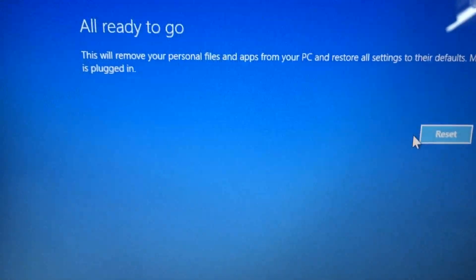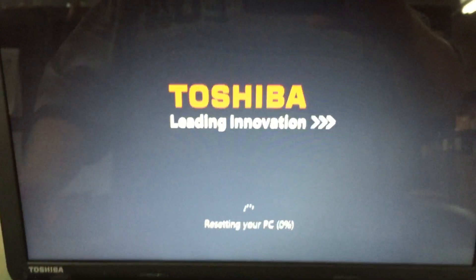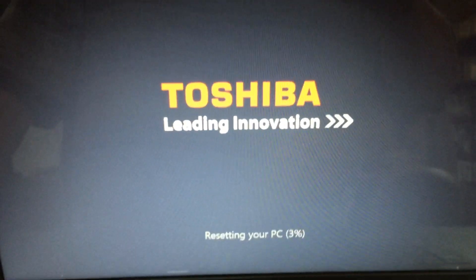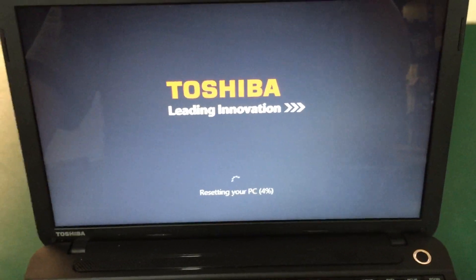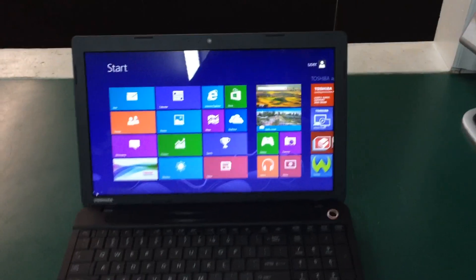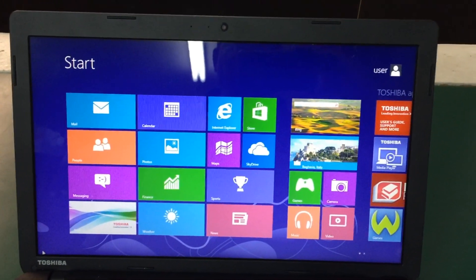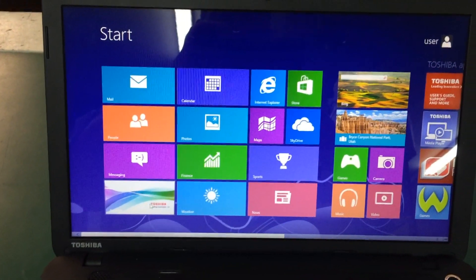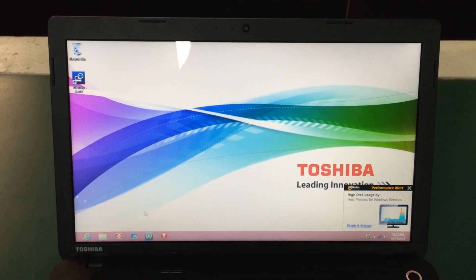It asks if you're ready to go, and once you hit reset, you're pretty much committed — at one percent it starts formatting the drive. From here it's just a waiting game. Once it's done, we're completely restored back to the original operating system. I hope this has been a help to you — if it has, please give a thumbs up and subscribe.